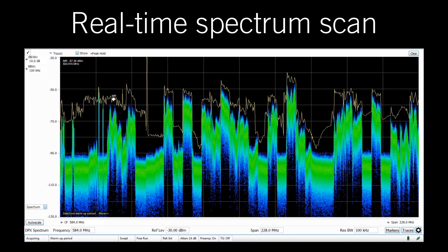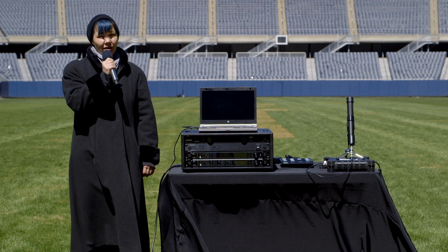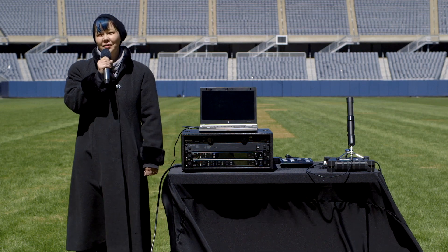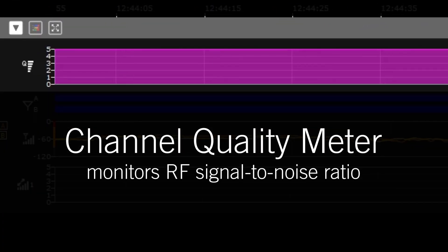Today we are going to show you how Axiant Digital can significantly increase your confidence to operate in a variety of applications and protect against dropouts and other issues, even in a venue of this size. All of the audio you hear is coming from these receivers. We'll use Wireless Workbench to monitor Axiant Digital's channel quality meter, which monitors the RF signal-to-noise ratio.